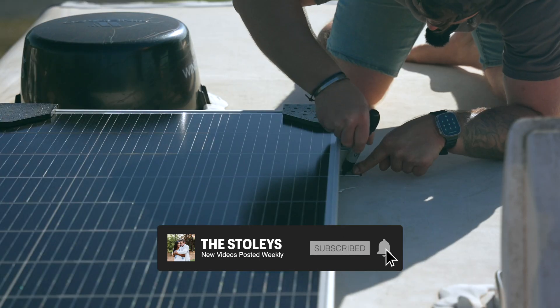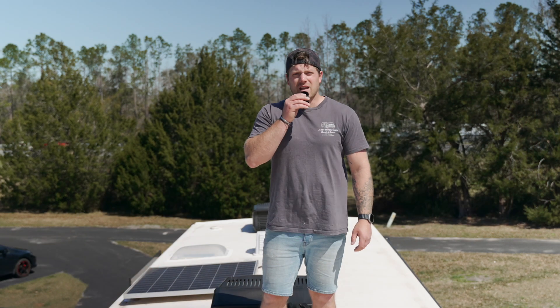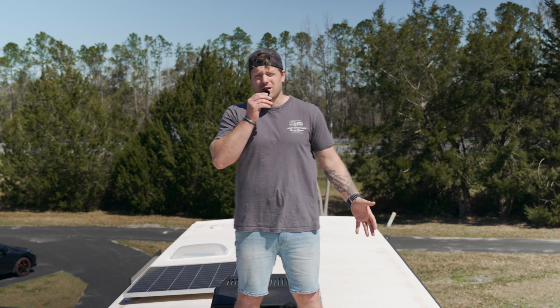If you've considered solar for your RV, we hope this video is both helpful and encouraging. If you're like me, the idea of installing a solar system on your roof — an RV roof nonetheless — seems daunting, but today I'm going to show you just how easy it can be.